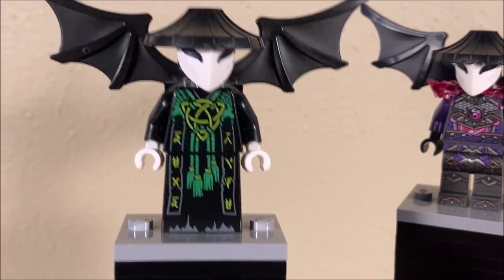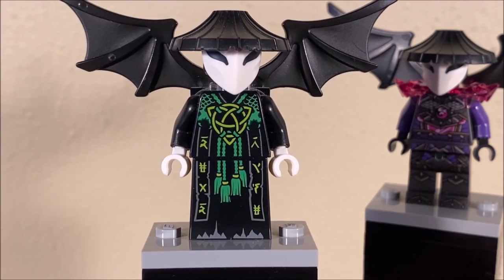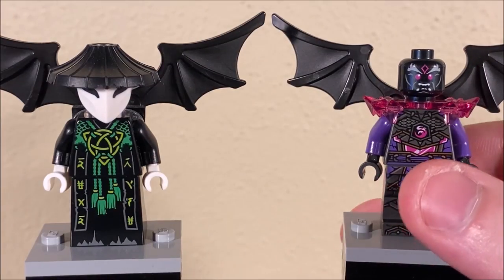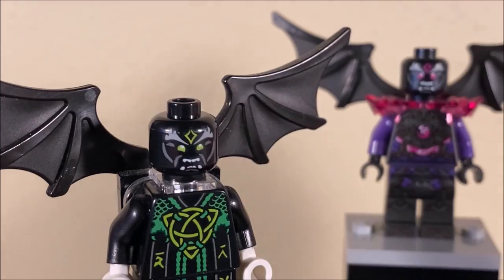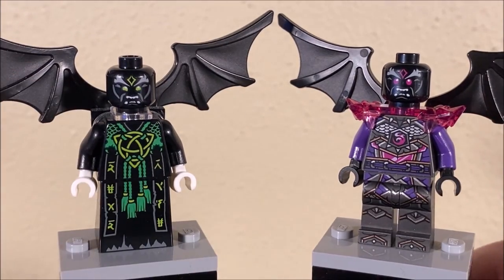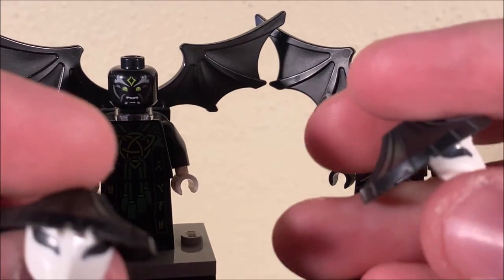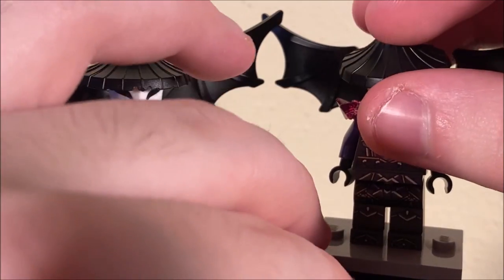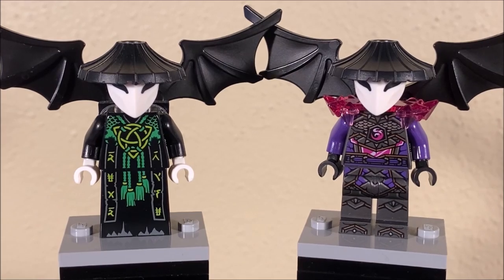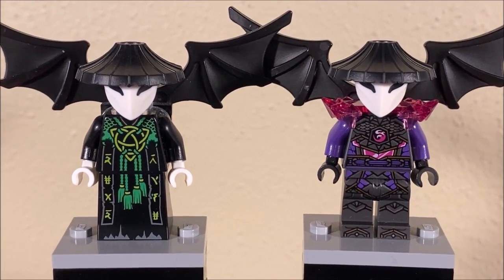I think the original has a better torso print and leg print over the crystallized version, just because it's a lot more unique and individual for the Vangelis character. I like the color scheme of black and green and white a lot more than whatever is going on over here. In terms of face print though, the crystallized Vangelis is doing a lot better — I just think the purple and pink color scheme works a lot better for this specific face. It's also a slightly different expression. They are the exact same mask and the same wings. Can't really go wrong with either of these guys. I think they both have great things going on, so I'm going to call this a nice tie between the two. If I had to give the edge to one, maybe I'd give it to the Crystal Council Vangelis, but honestly they are both just as good as each other.